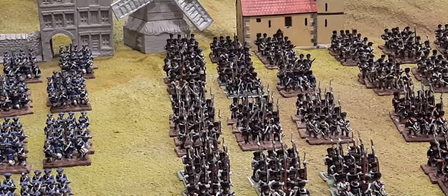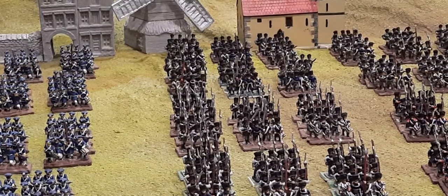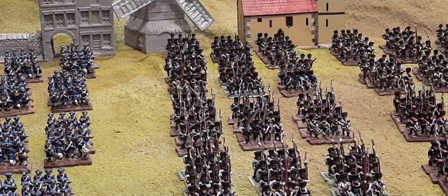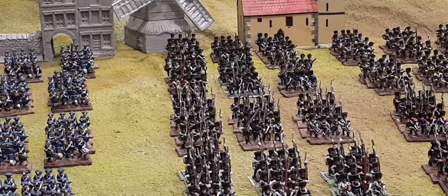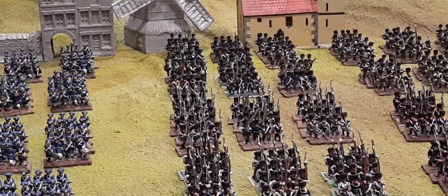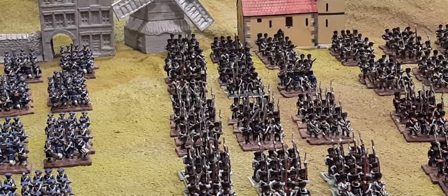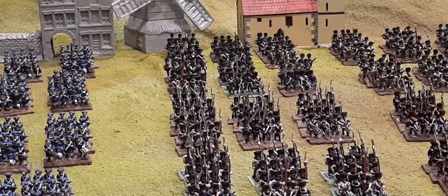I've got all the limbers on the way for all the foot artillery and horse artillery batteries, and I'll probably do a couple more limber teams for the artillery park. As I mentioned yesterday, I doubt I'll ever use all the artillery at once in a battle, but it's nice to have a park of artillery that can serve as an obstruction and feed out extra batteries where and when required.